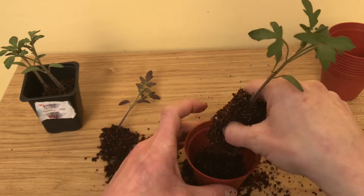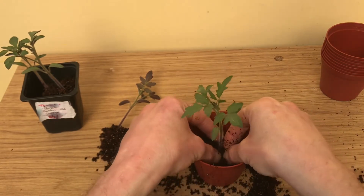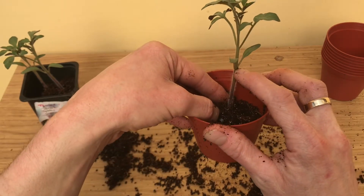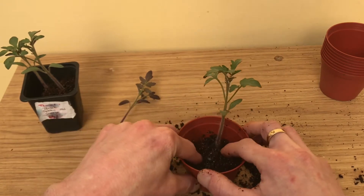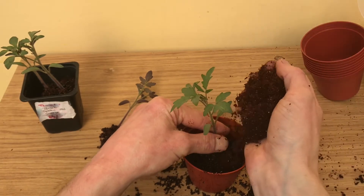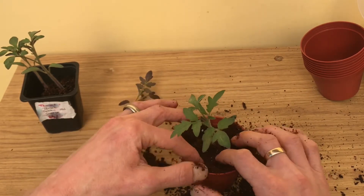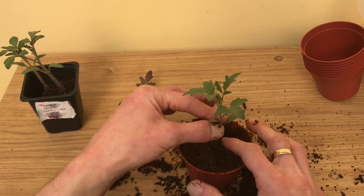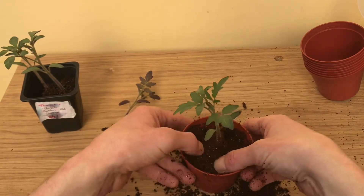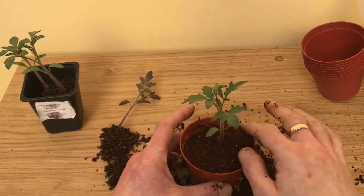Just gently put it in the pot. Now with tomatoes you can bury the stem — you can actually bury it all the way up to the first seed leaf. These pots aren't really deep enough for me to do that, but tomatoes can root all the way up the stem. Unlike cucumbers, which don't like the stems being buried, tomatoes actually do better if you bury the stem.